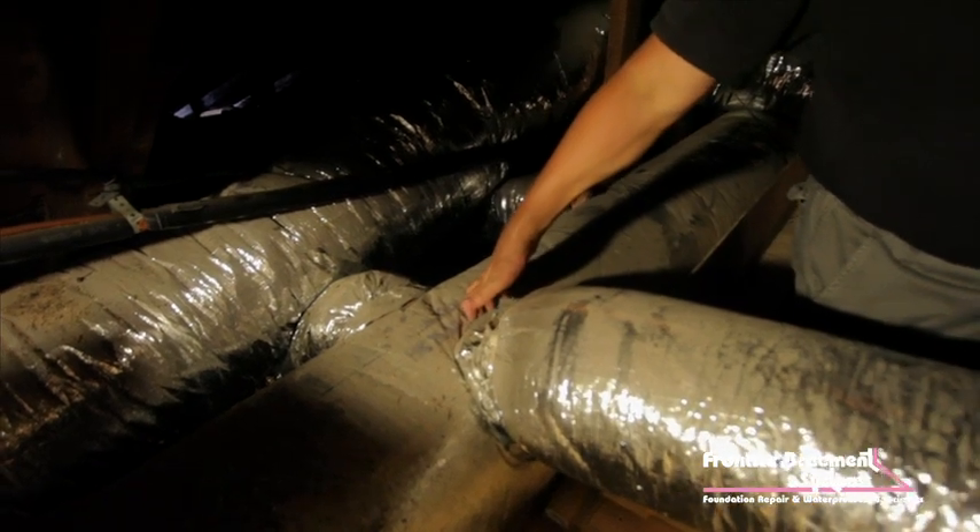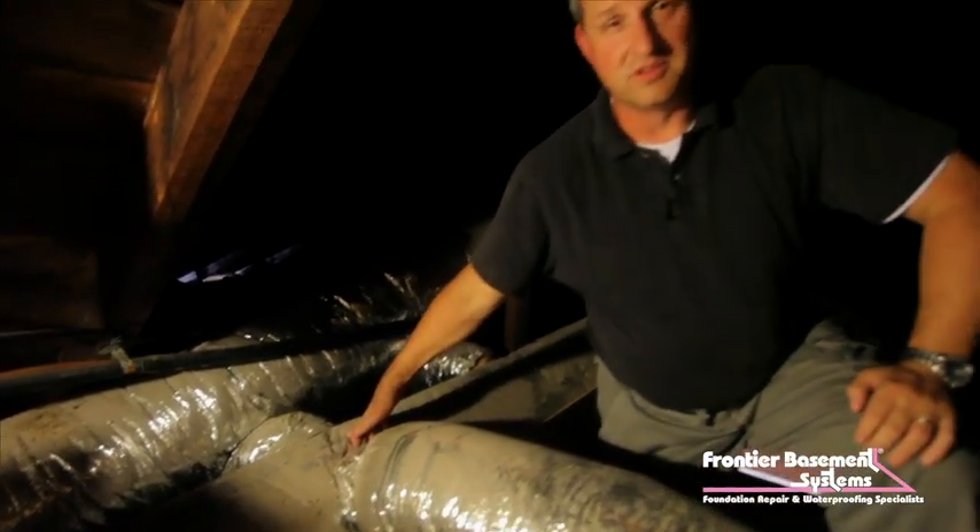A lot of the industry groups out there in the heating and air conditioning world say that about 40% of your cooled or heated air can leak out of your ductwork. And the fact that we're in an attic — it's about 75 degrees outside today, and I've been in this attic, it's probably about 105, 110 right now.